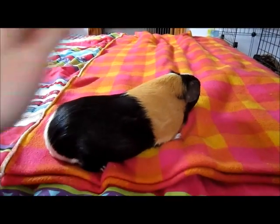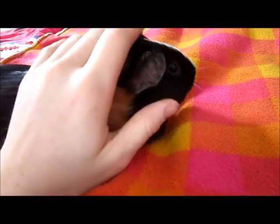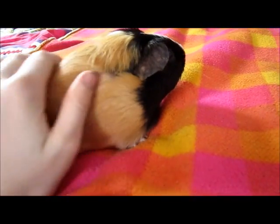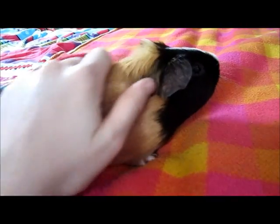Hi everybody, it's the PiggyHub here and I've got Badger with me today. I thought I'd do a little video for you on showing how to clean a male guinea pig's grease gland and also how to bathe a guinea pig as well. If I just turn around Badger for you just a second.